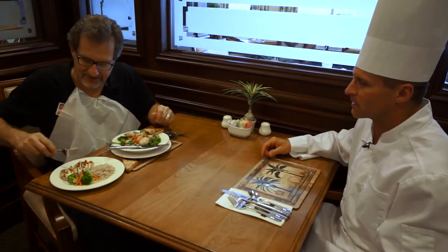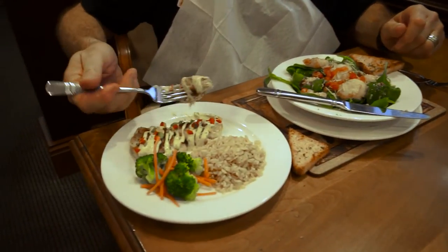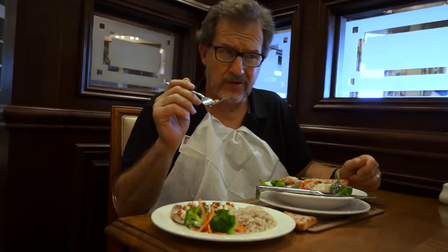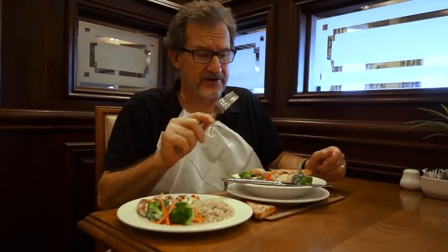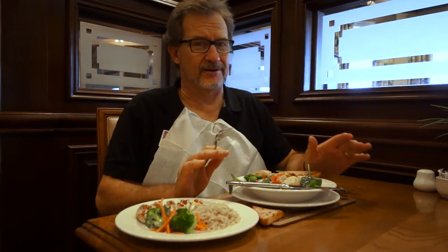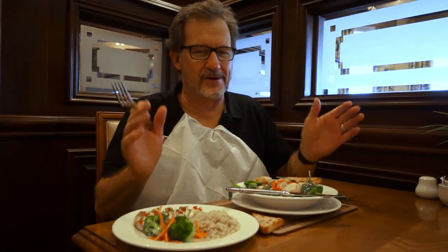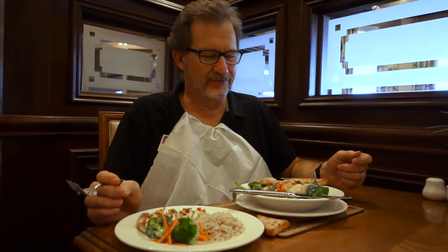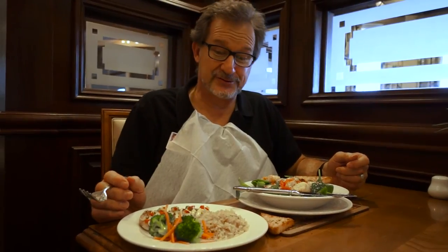Then we have our famous crab cakes — you've got to try those, everybody loves them. Oh my, it's so good! Folks, if you haven't been to the Palm Grill lately, you've got to come try some of these offerings. Chef Todd has a whole menu full of wonderful adventures for your palate. I urge you, give the Palm Grill a try and you won't be sorry.